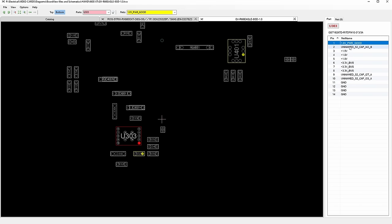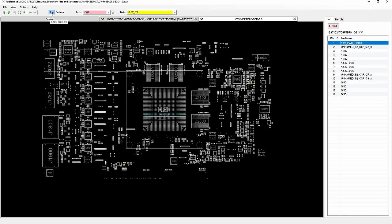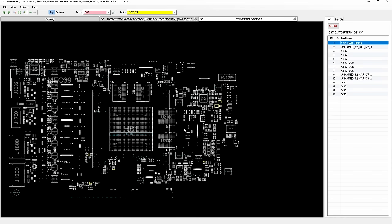That's a power good. Where is 1.8 enable? Where does the enable come from? It comes from all over the place.